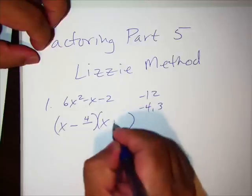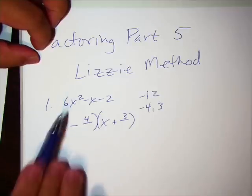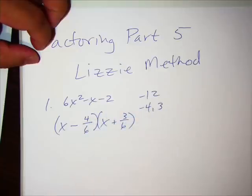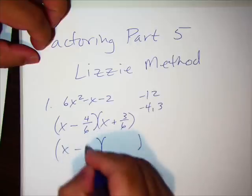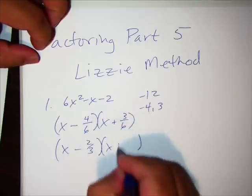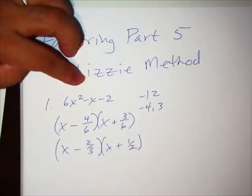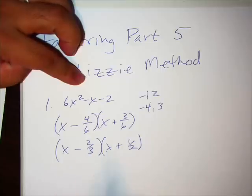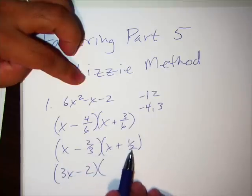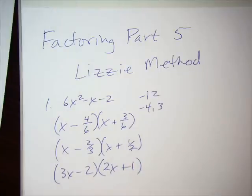We write it weirdly — x minus 4 and x plus 3 — then we bring back the leading coefficient 6 and place it under both terms. This is where the Lizzie method requires you to reduce the fractions. 4 over 6 reduces to 2/3, and 3 over 6 reduces to 1/2. You then move the denominator forward as the coefficient: this becomes 3x minus 2 and 2x plus 1. That's the factored form — that's the Lizzie method, number one.